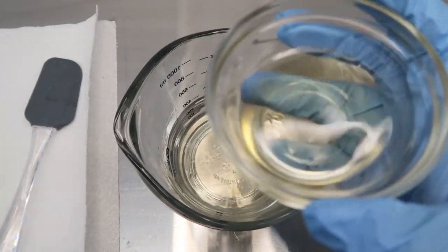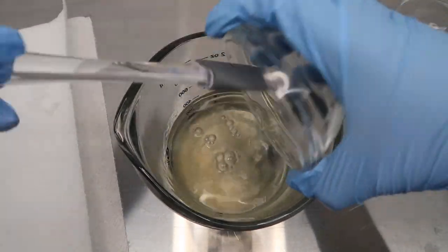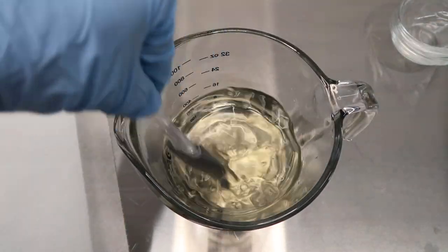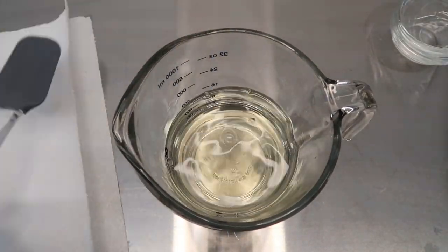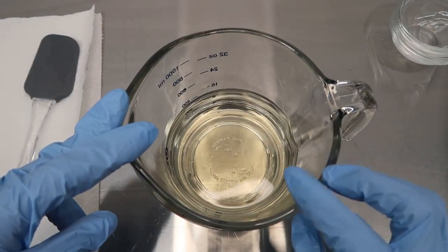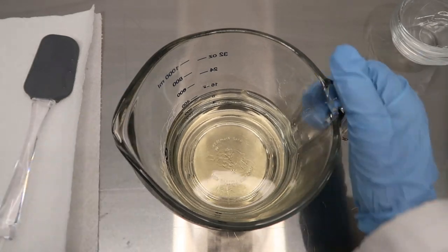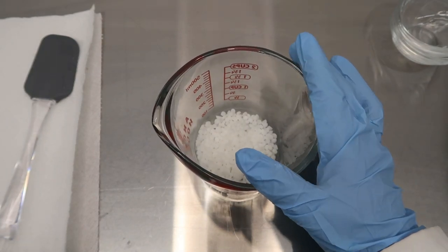Now we want to take our bamboo extract and mix that into the mixture really well. We're going to set this to the side — the next ingredient going in is our hydroxyethyl cellulose, but we're going to do that under high shear mixing. So now we're going to take our phase B, or our oil phase, and add in our ingredients.